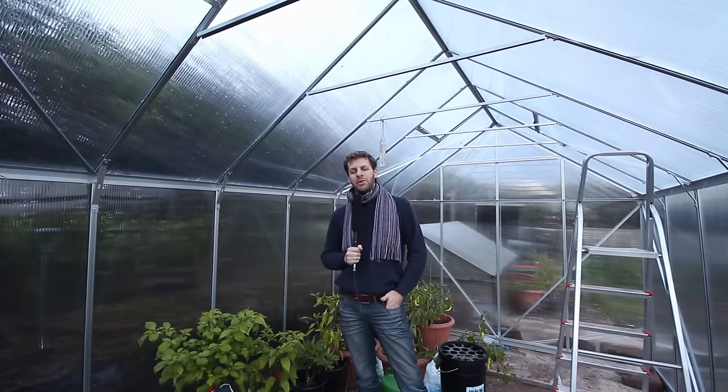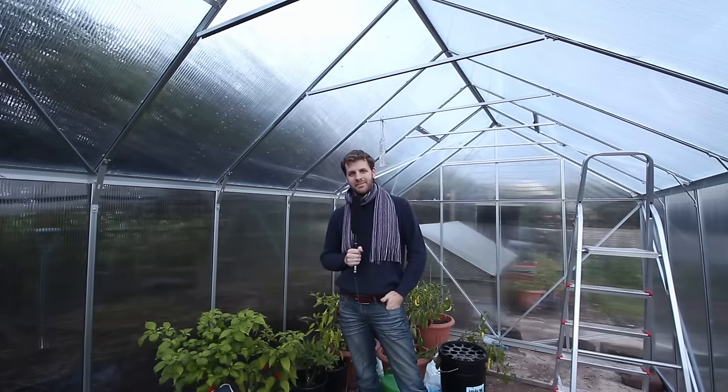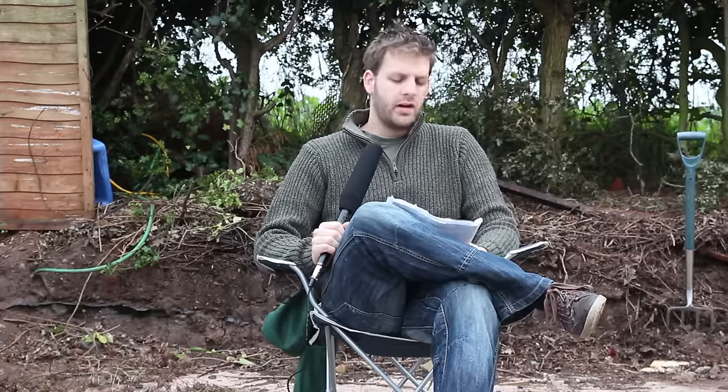This video is all about building my beautiful new greenhouse. Today is the day I'm going to start setting up my Vitavia greenhouse. I expect it might take a day or two. I'm doing it by myself and filming makes things take twice as long, so we may as well crack on.